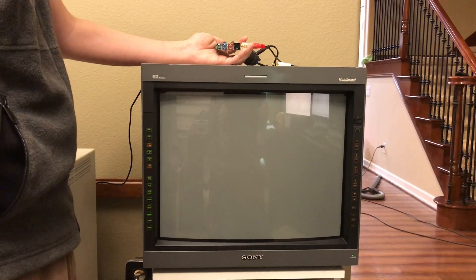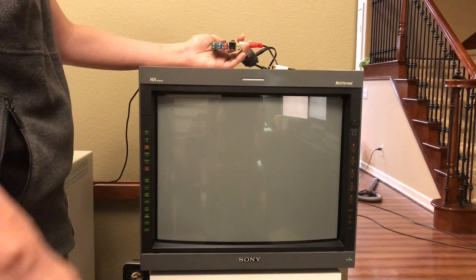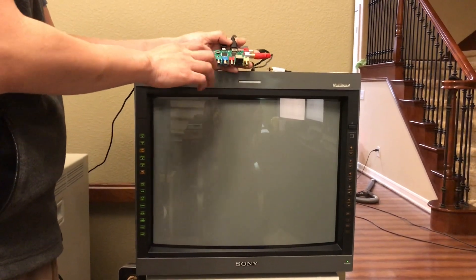Good evening, everyone. This is Mike Chi. Long time no talk. Sorry for the radio silence. I've been caught up with a few other things, but this weekend I finally had a chance to finish most of the firmware for the RetroTINK 2X.